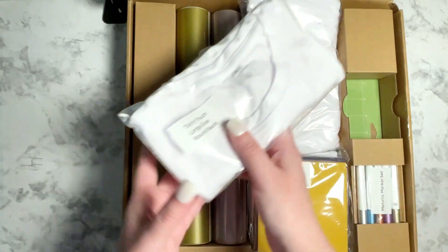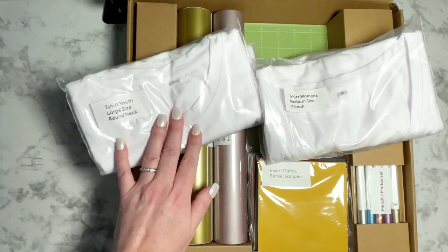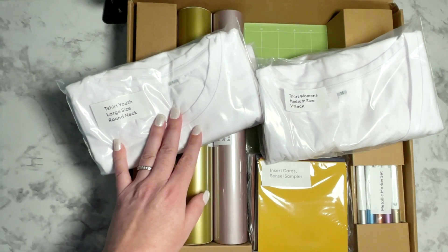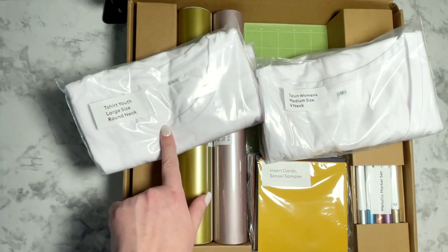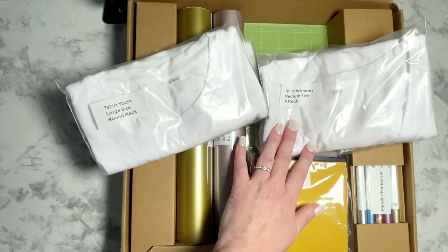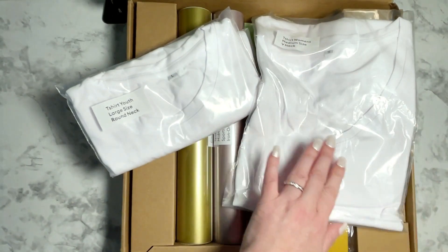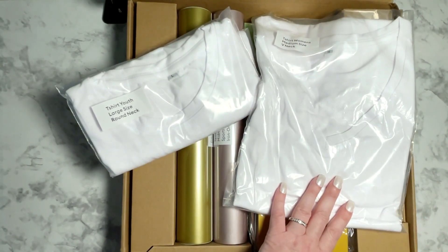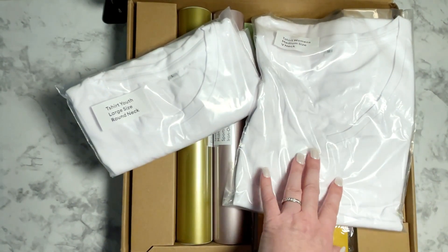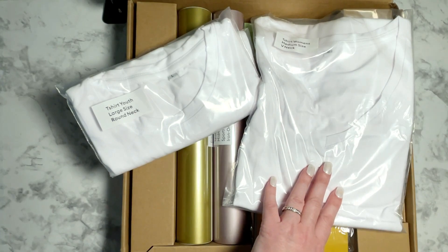Also included in this mystery box are two t-shirts, both made by Cricut. There's a t-shirt in the youth size large — a round neck t-shirt that works really great as a unisex t-shirt for children. And there is a v-neck medium size for women's. Personally I don't wear a medium size, but what I like to do is keep a few of these in stock in different sizes, and then when birthdays or other holidays come up, I make them for people in my life.